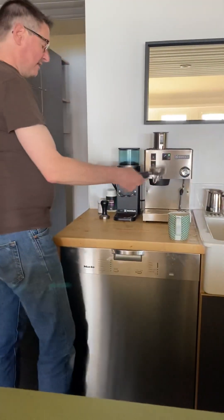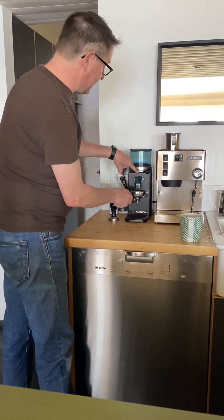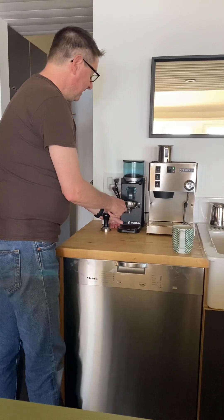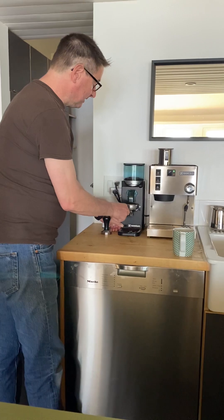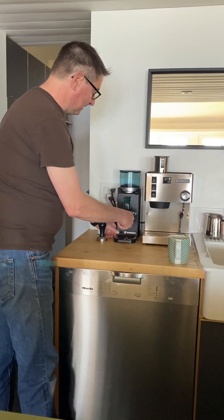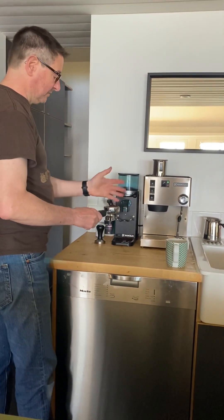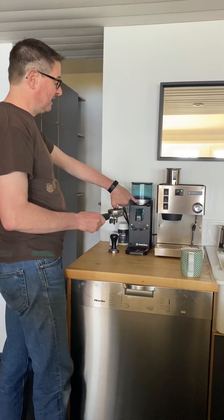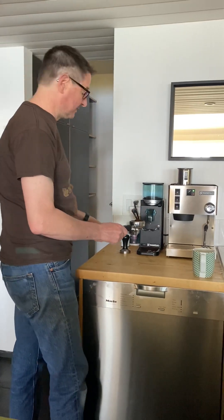Take the portafilter — it's already set to grind 9, which is the right grind for here. Give it a little shake so the grounds don't clump. Sometimes a bean gets jammed up and you have to use a spoon to stir it up, but not while it's running of course.